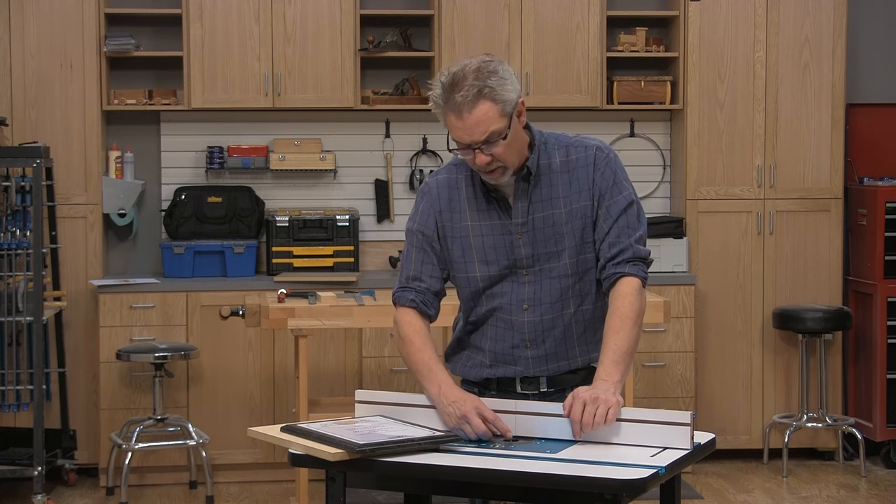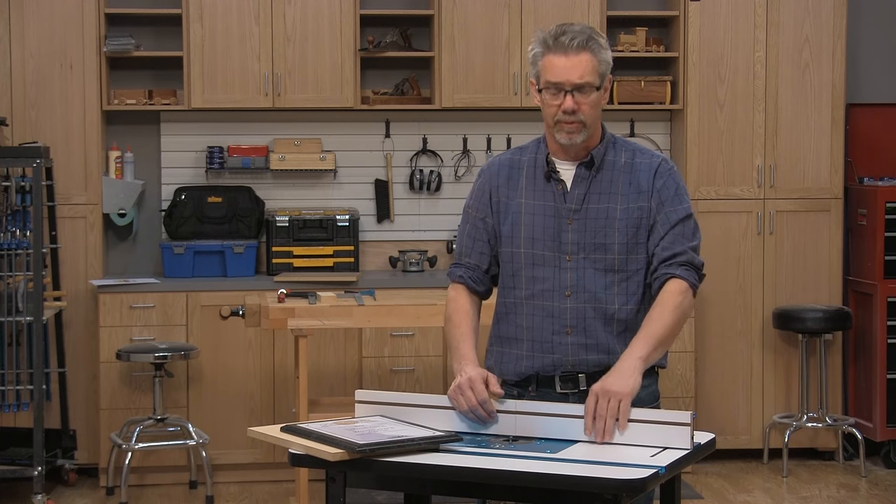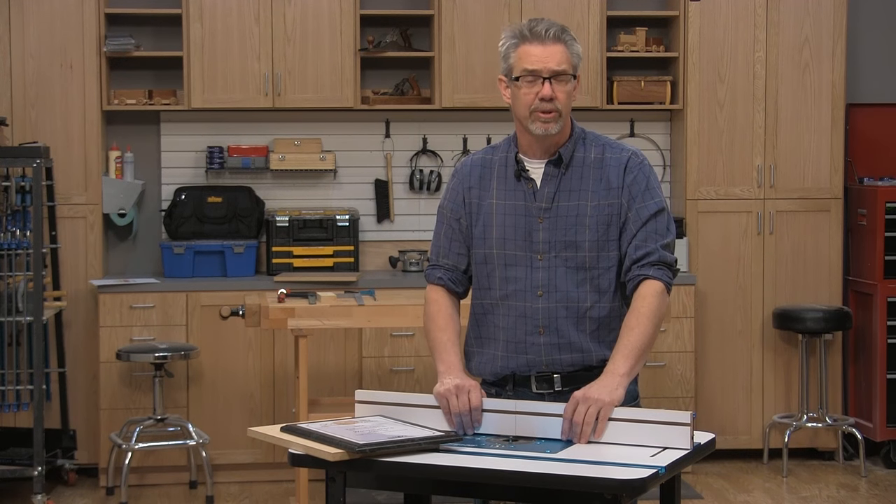To make the keyhole slot, you use a router bit called a keyhole bit. You can use a handheld plunge router to do that, but my preference is to use a router table properly set up. I'm Rob Johnstone from Woodworkers Journal Magazine, and I want to show you how to do that.